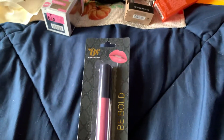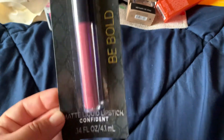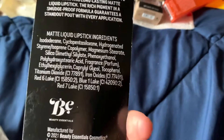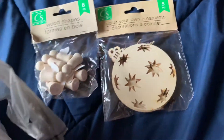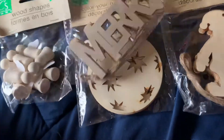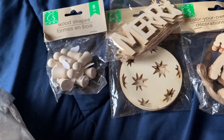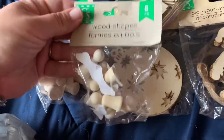I picked up this lip gloss in the B brand Beauty Essentials — it's called Confidence. It's a really pretty color. And then I picked up some more decorative ornaments that you can decorate: Santa Clauses, the ornaments, the Mary, more Santa Clauses and more angels. These little wooden angels are so cute.